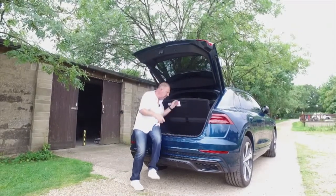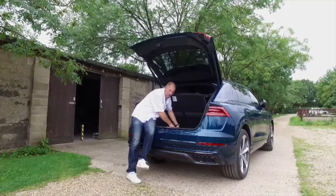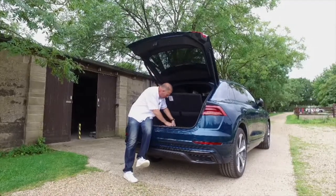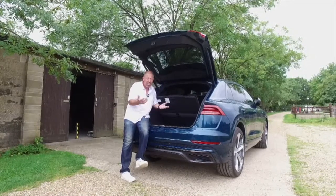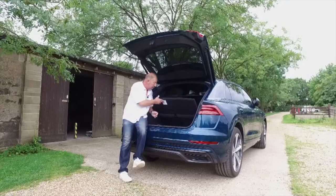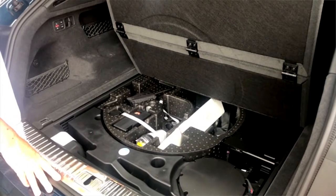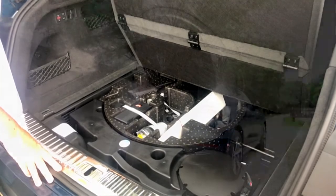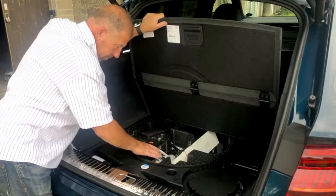One slightly disappointing thing for a car of this calibre is the puncture repair kit — just a latex injection kit with a pump. If you damage one of these large wheels, that's not going to save you. What you really need is a space-saver spare wheel; there does appear to be a round pannier section under the boot floor where one could optionally be fitted, along with a jack.